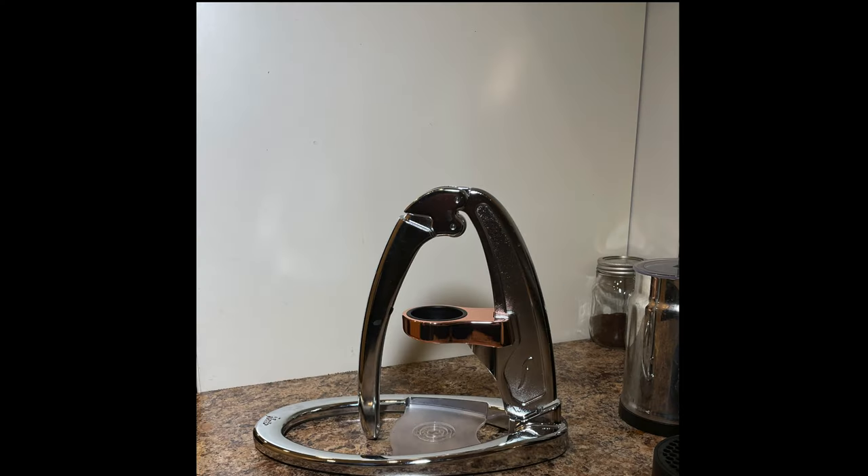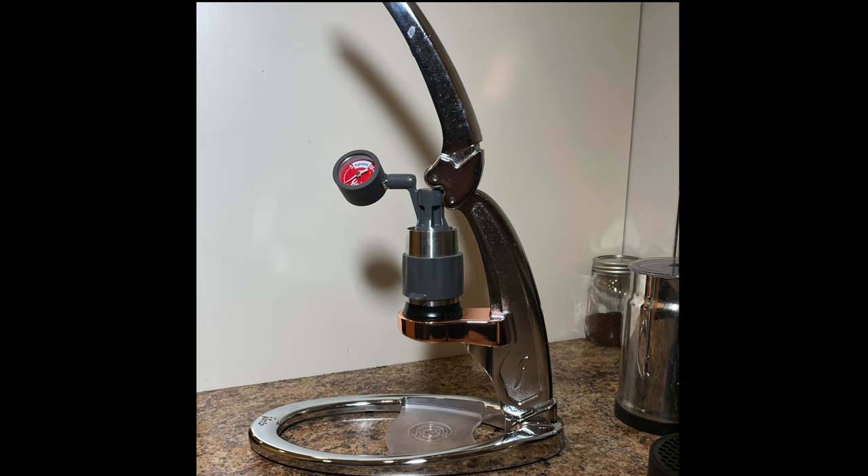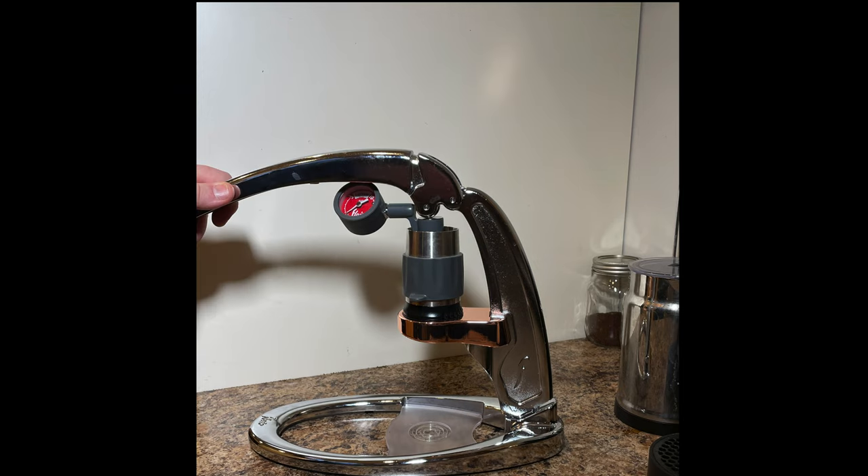The machine is really simple. Essentially, it includes this lever piece, a brew basket for the coffee, a brew head that fits on top of it where the water goes, and then a piston that's used to be pressed down by the lever at high pressure to press the water through the puck and make your espresso.